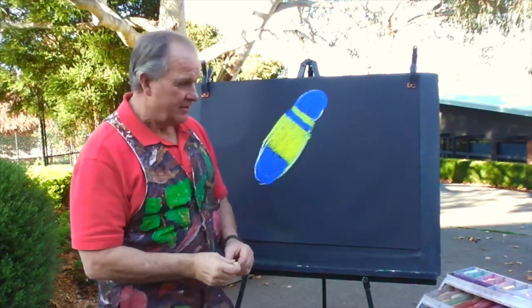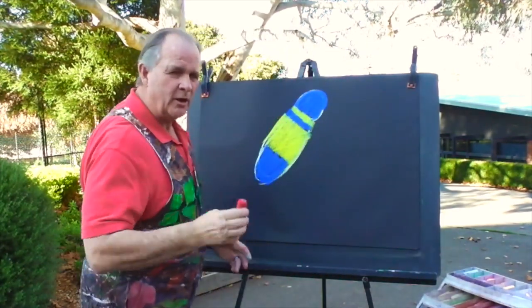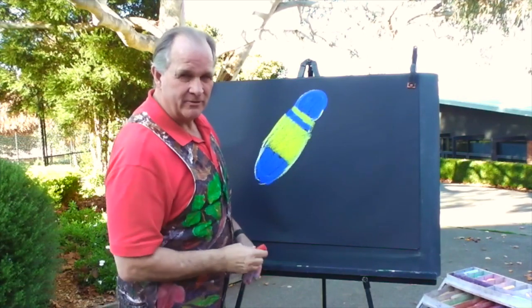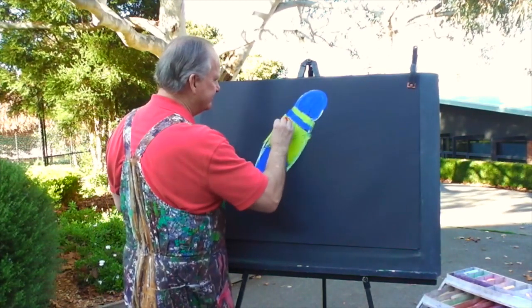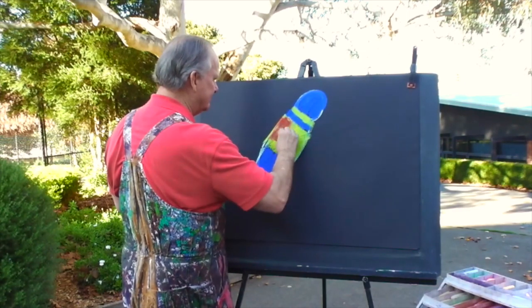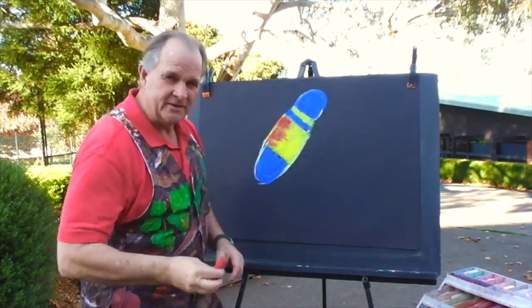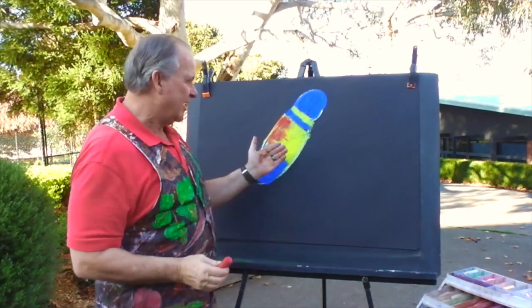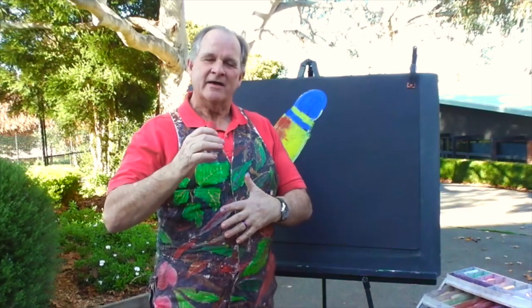The third very important color is red. Now I'm only going to use a little bit of red — I'll come back to the red shortly. Let's put a little bit of red here.